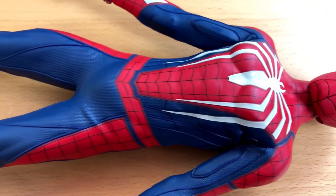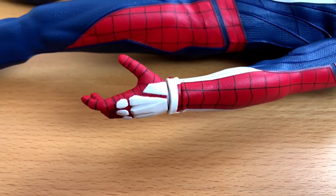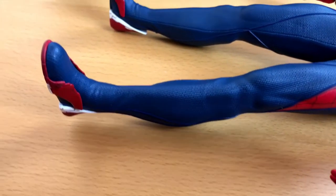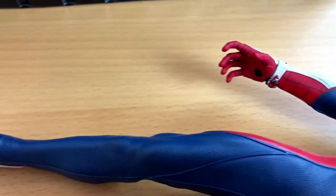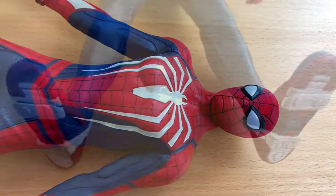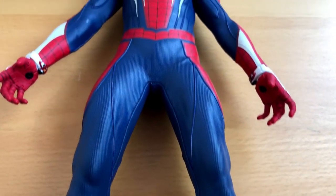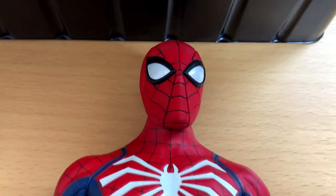With the figure out of the box, it's time for a closer look. This Spider-Man looks amazing, and the costume is real clothing, not just printed plastic. You can easily tell this is much more than a cheap action figure. The only thing that looks a little bit out of place is the head with the face mask, because it is indeed plastic. I guess there was no other way to do it.